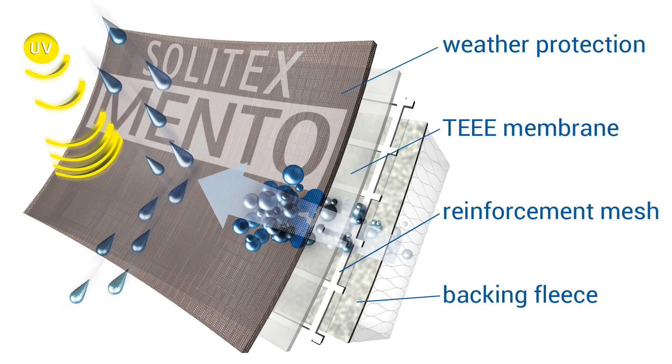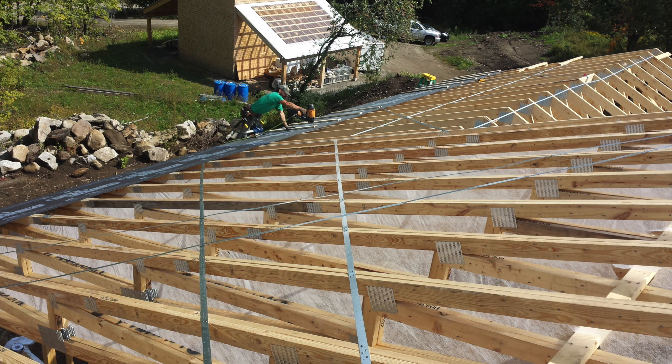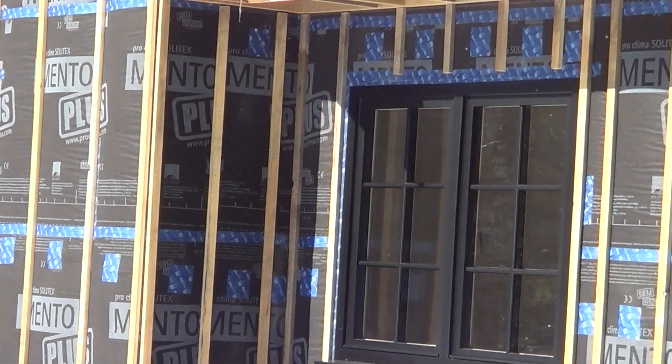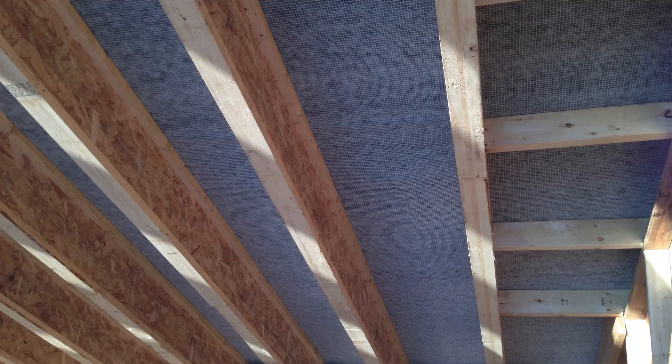It provides superior weather resistance that can either stand on its own or cover exterior sheathing for optimum protection of high-performance assemblies insulated with dense packed cellulose, wood fiber, or sheep's wool. The Solotex Mento Plus reinforced grid minimizes stretching during dense pack insulation.